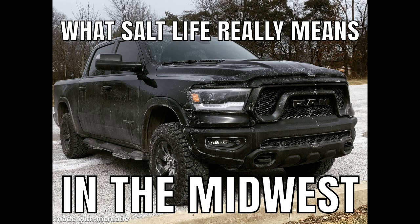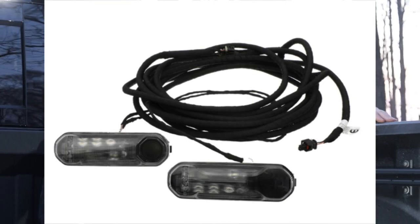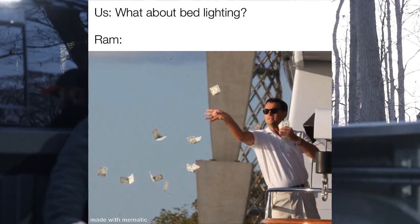I wanted to take a minute and share some of my thoughts with you on bed lights, and we'll do this vlog style. Since I did these rails, I've been wanting to do some bed lights. I've been looking at the OEM style, and to match the rails they look kind of nifty. But the more I looked at them, the more I was like — $150 for lights, and then I have to pay the dealer to flash them, like $75 or $100. So all told, $250.